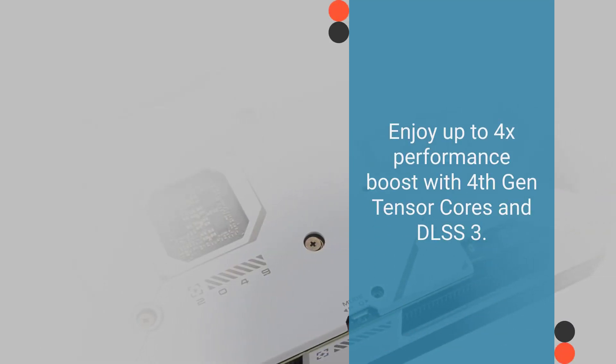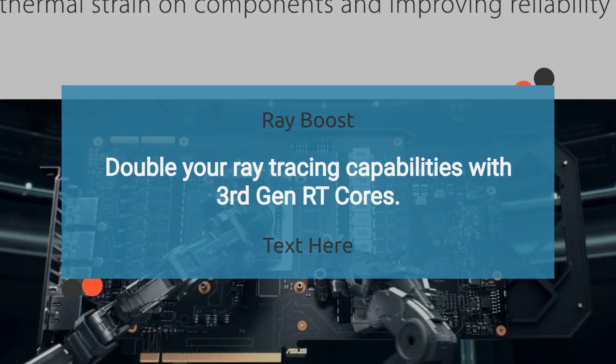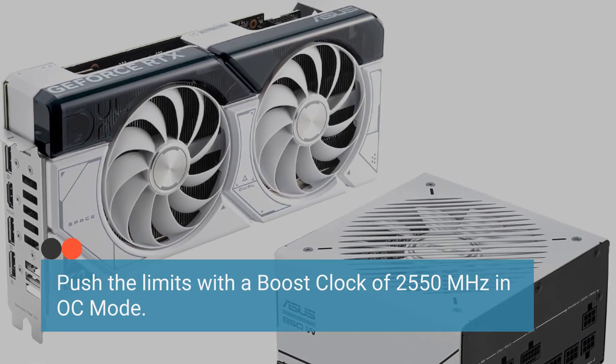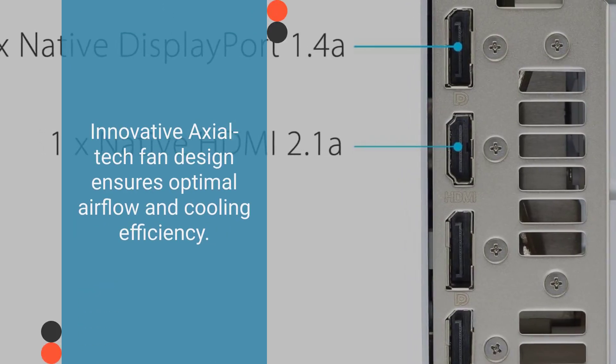With 4th Gen Tensor Cores and DLSS 3, double your ray tracing capabilities with 3rd Gen RT Cores. Push the limits with a boost clock of 2,550 MHz in OC mode. Innovative Axial Tech fan design ensures optimal airflow.